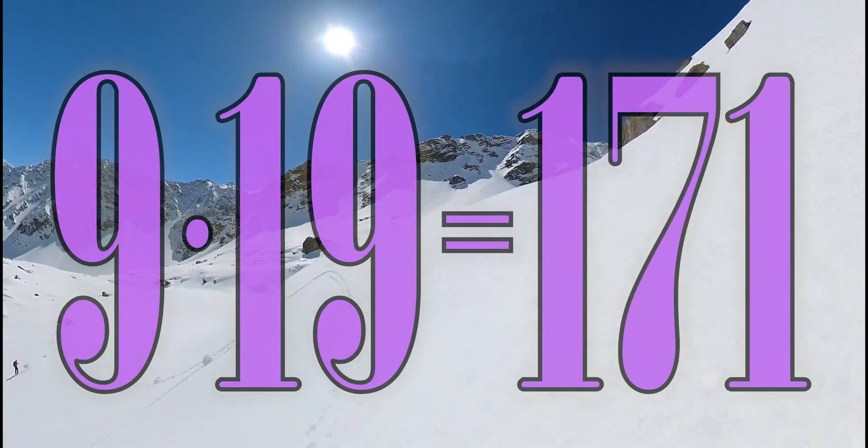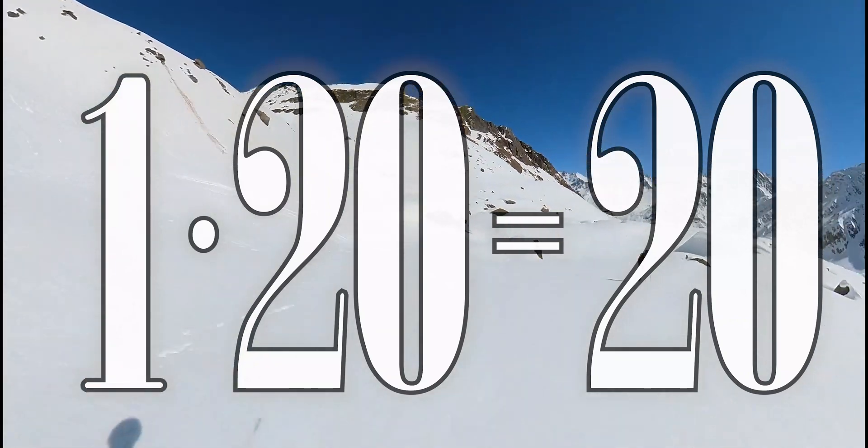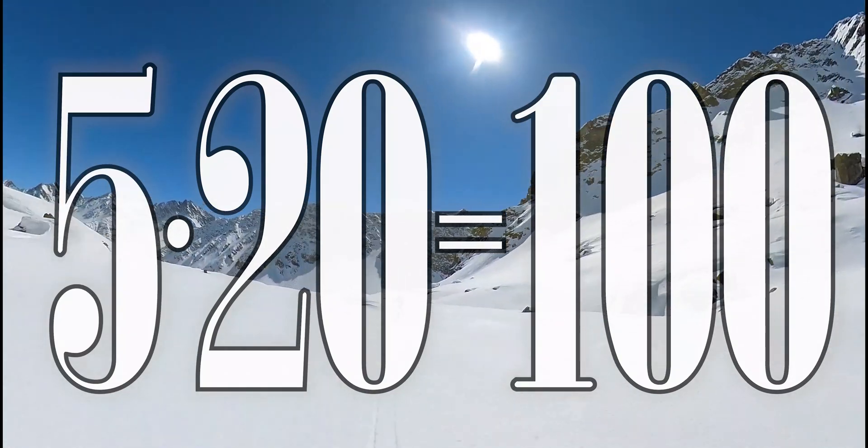8 x 19 is 152, 9 x 19 is 171, 10 x 19 is 119, 1 x 28 is 20, 2 x 20 is 14, 3 x 20 is 60, 4 x 20 is 80, 5 x 20 is 100.